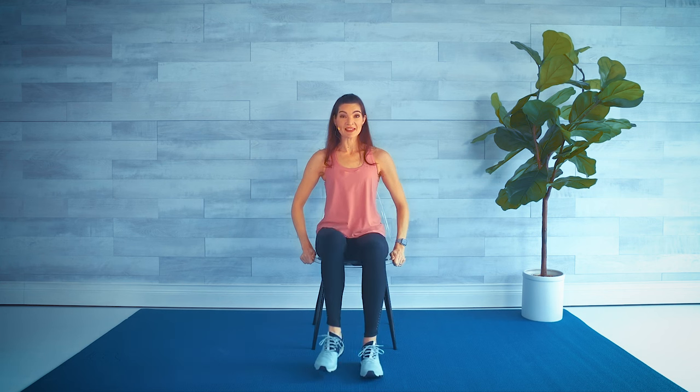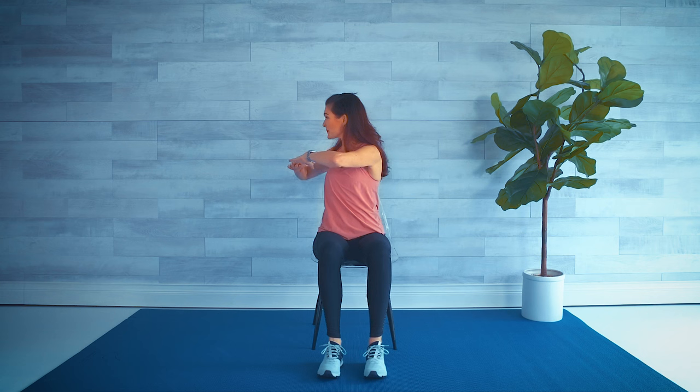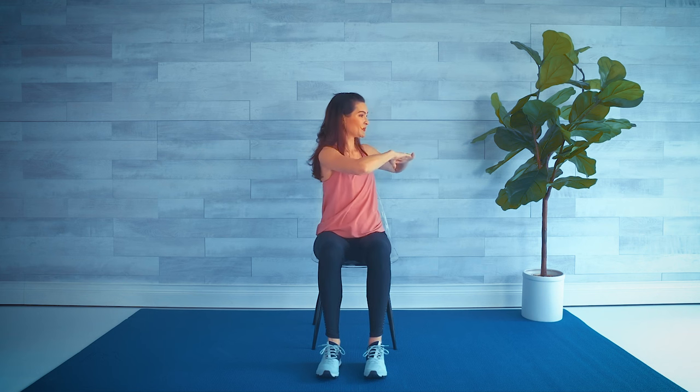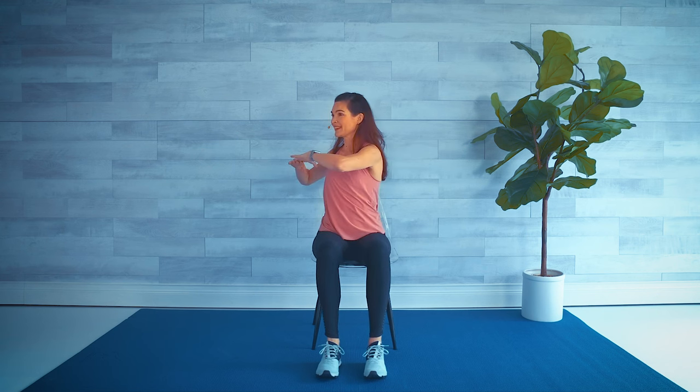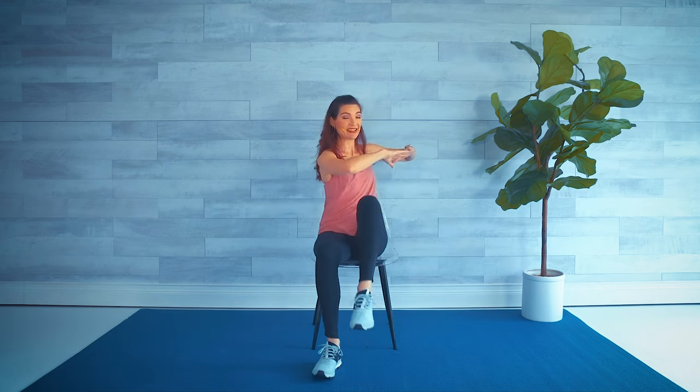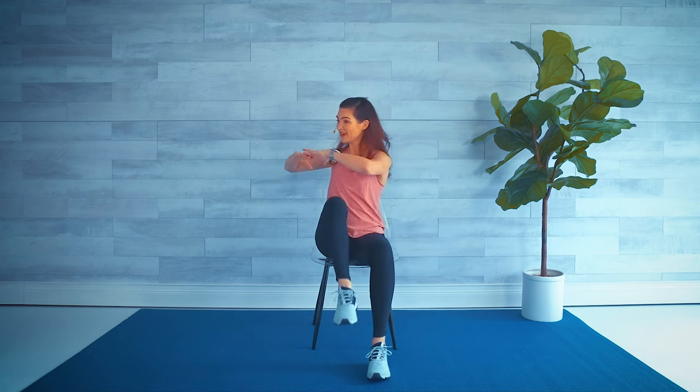Last one here — high knees! Pull onto the side of the chair if you like, still seated, up tall. It's like a little crunch here too. We've got four, three — side twist with the arms, slow first. Same side twist, speed it up. Add those knees — elbow to the knee, elbow to the knee. Working into the core here!